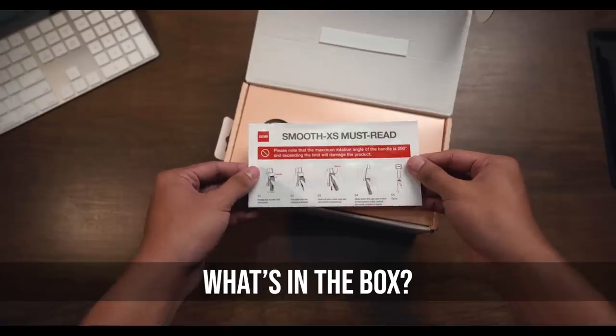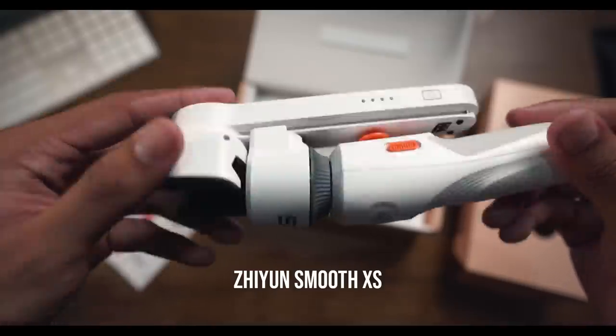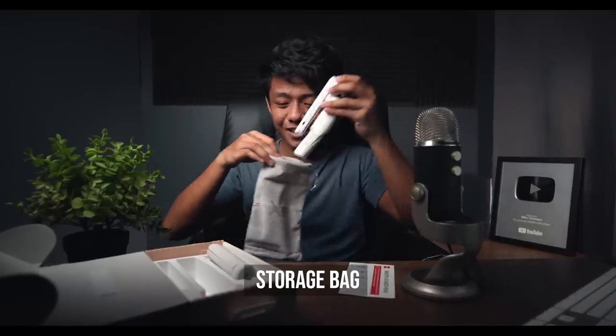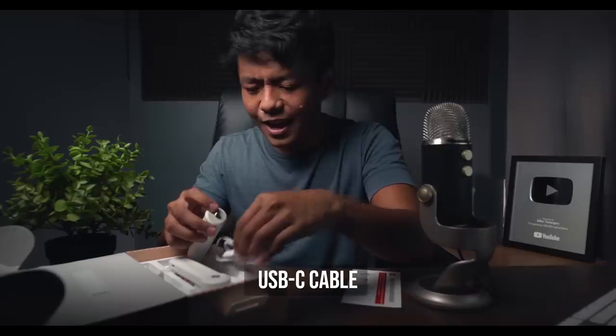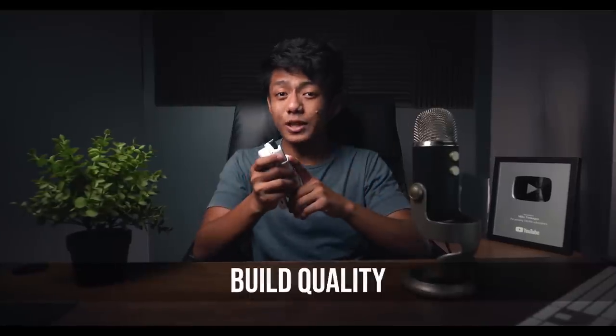If you're planning to buy a new smartphone gimbal, here's an overview of the Zion Smooth XS. As you open the box, the first thing you'll see is the quick start guide, the smartphone gimbal itself, the tripod, the storage bag for your gimbal, a wrist lanyard to hold your gimbal securely, and a USB-C cable for charging.